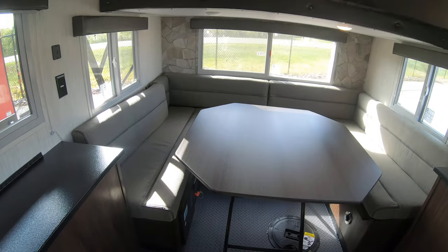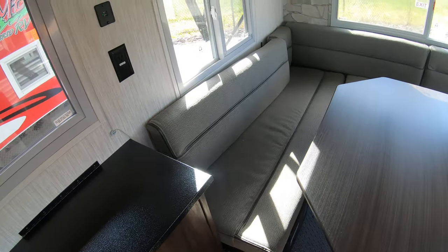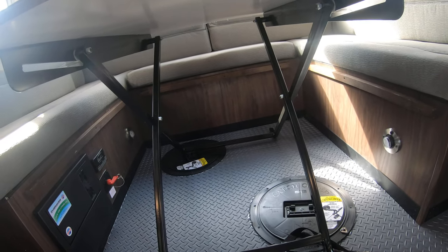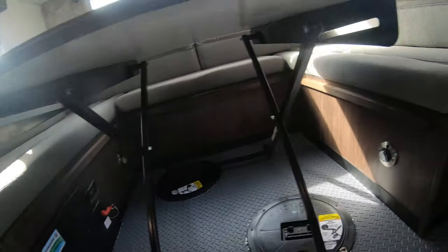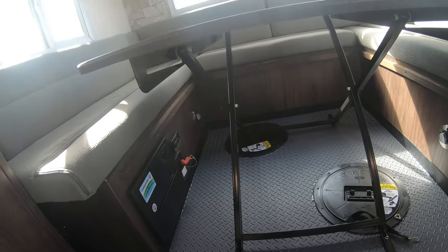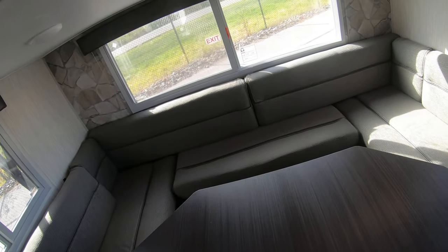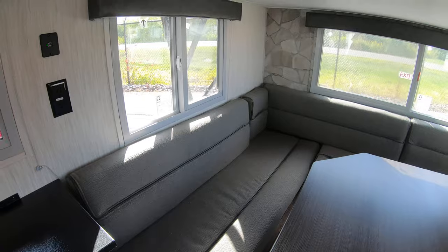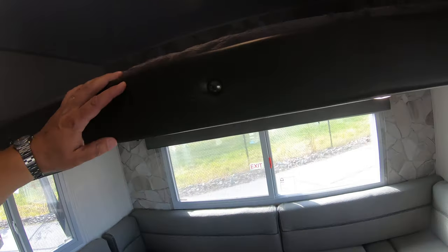One of the big changes I absolutely love is how they changed the table. First, they cut the corners off so it's a lot easier to get into the space. Second — and I absolutely love this — they got rid of the table legs. It's one of those tables that just collapses up and down, so when you're turning it into a bed it just drops down and hangs on the rails, you put the cushions over it. You can also move the table around and adjust it wherever you want.